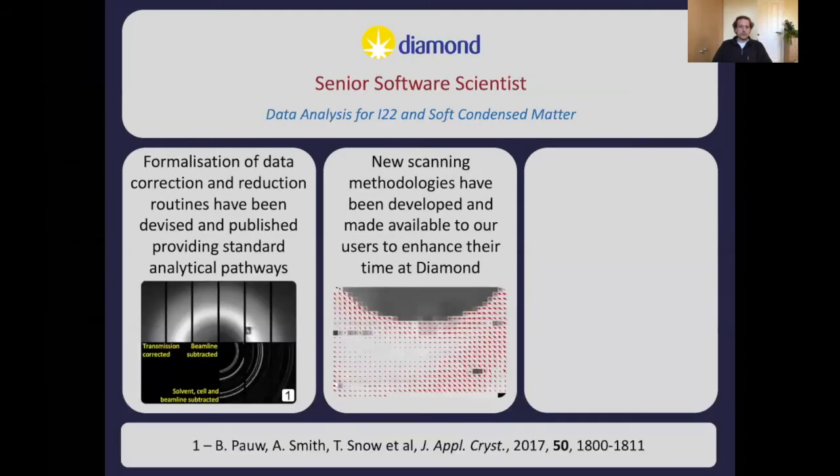After a short postdoc I ended up at Diamond again, where I'm now a senior software scientist doing data analysis for I-22 and soft condensed matter. The first thing I started on was data corrections and automated data reduction, looking at different ways of doing background subtractions to help people get more steady data. More recently we've been looking at different scanning methodologies — hardware or fly scanning so people can get information faster. I also have a scientific remit in my position, so the obvious question was: what's that going to be?